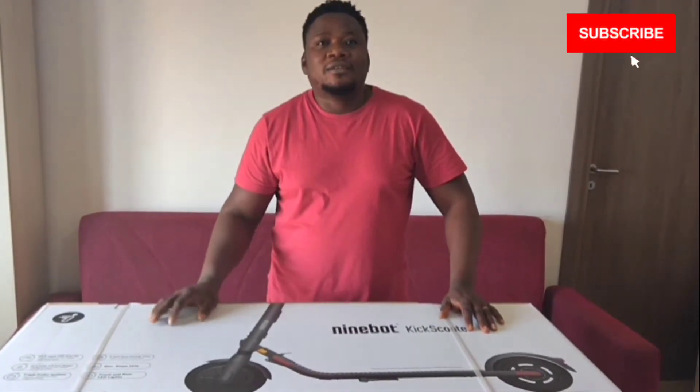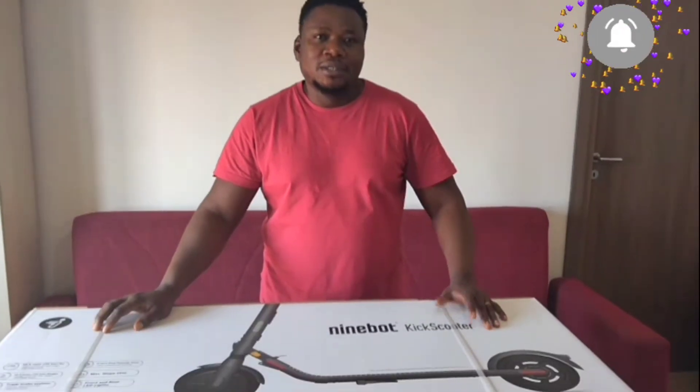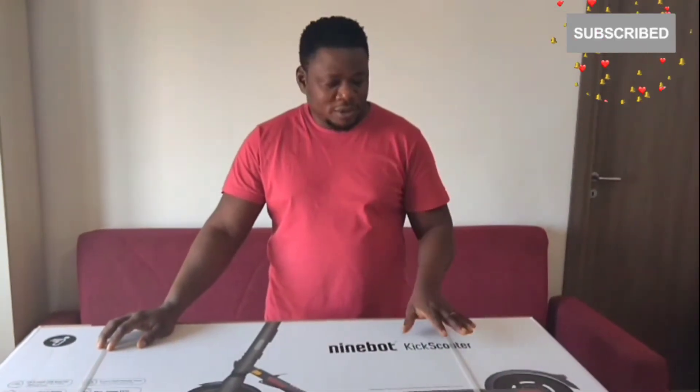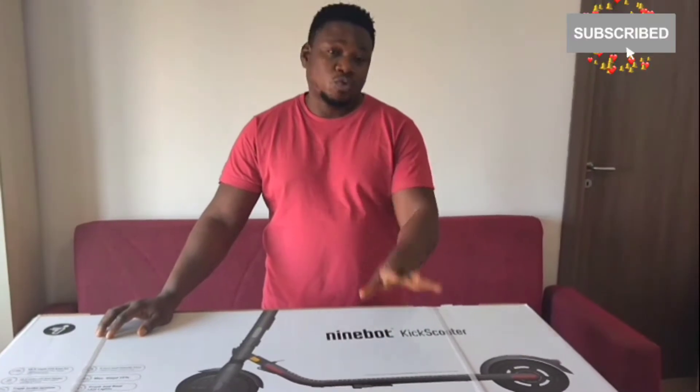Hello, hello viewers, welcome to our channel, Judith Christopher channel. Today, I am in charge. I'm here to unbox my new electric scooter.